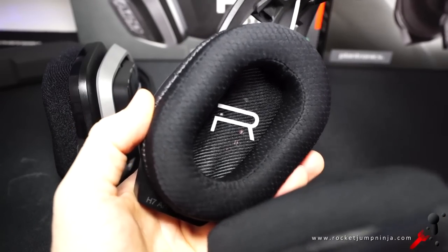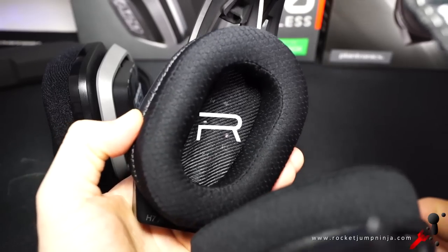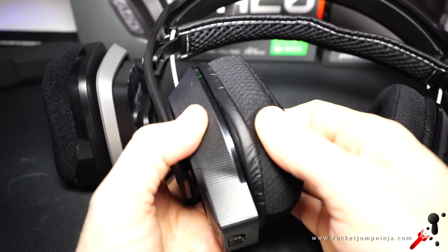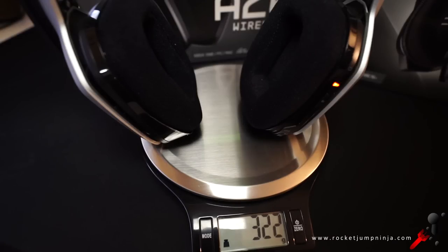The Rig feels great to wear — definitely more comfortable — and they don't make those sounds while wearing them, despite also having deep cups. You can remove the cups too, but there is that usual leather-like material, so be careful if you're washing them. Checking them on the scales: the Rig weighs about 291 grams and the Astro A20 about 322 grams. The Rig definitely wins on comfort and weight, but I could wear either for hours without discomfort.